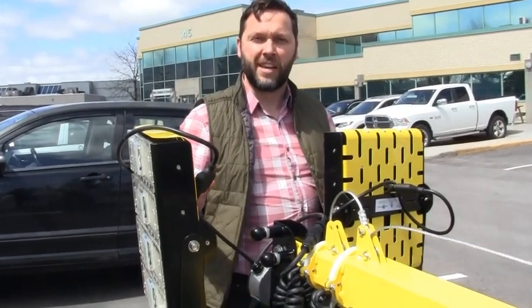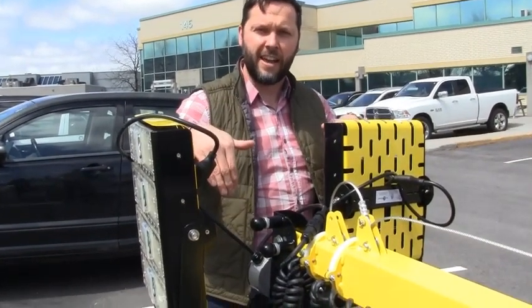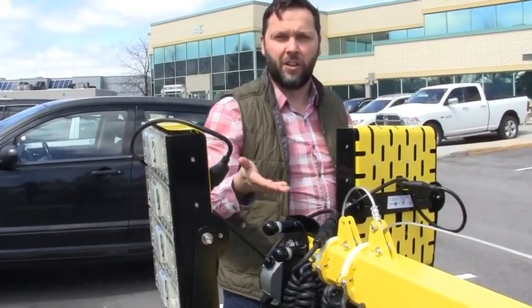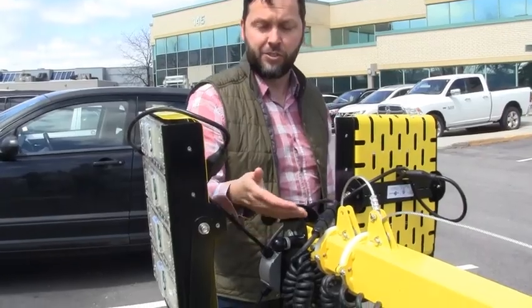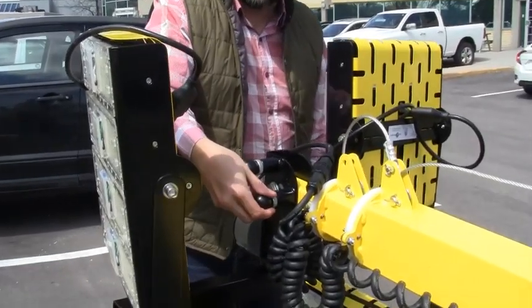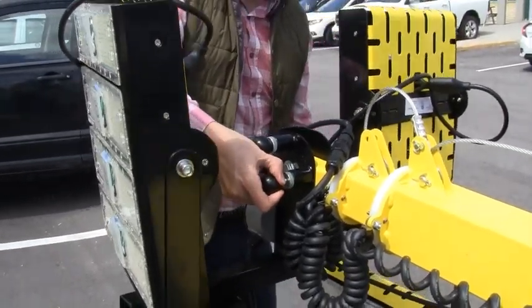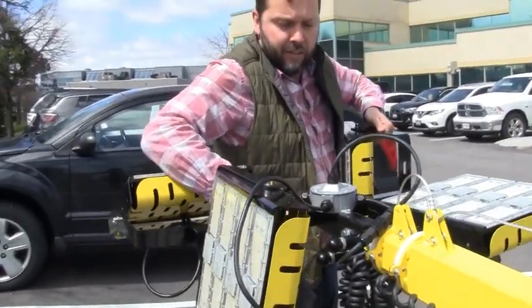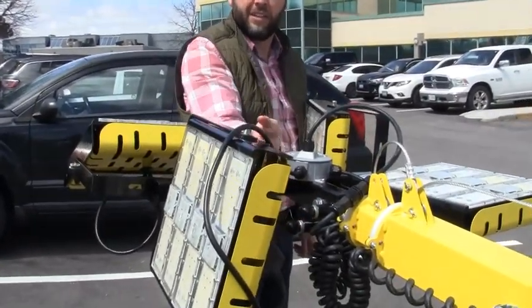The first thing we're going to do in setting up the tower is to raise the light heads from their stowed vertical position to horizontal, in line with the mast. To do that, just take out this one pop pin, then lift the entire light head assembly up and let the other pop pin click in.